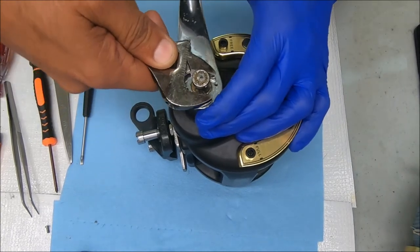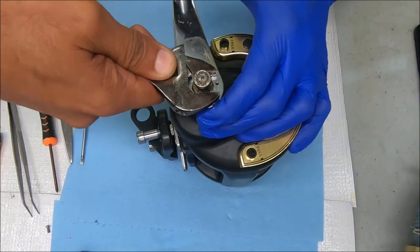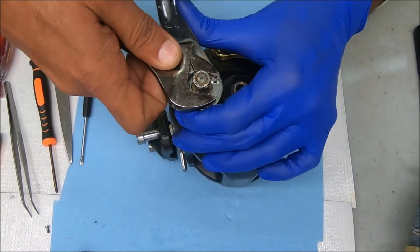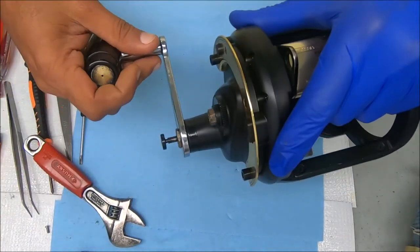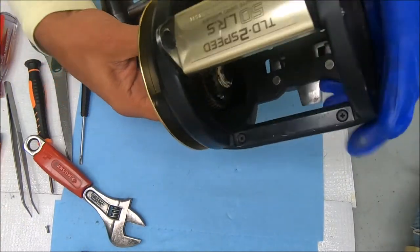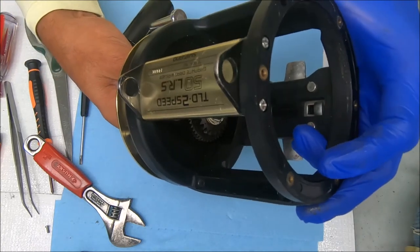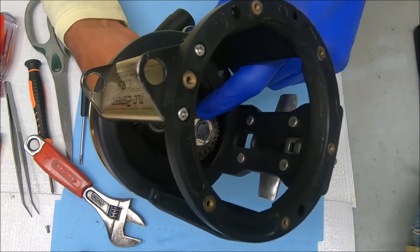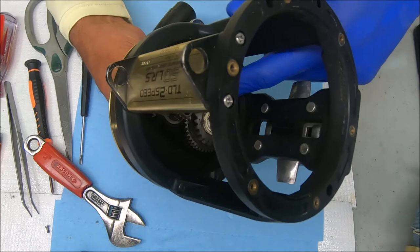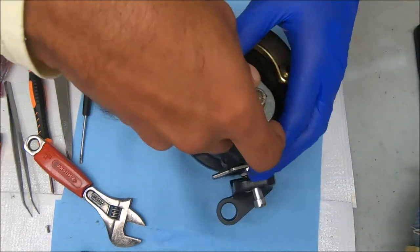Well, we found a problem already — this was pretty loose. Let's double check that really quick. I don't really see a whole lot wrong; I might just have some wear on these washers. There's one here and one under the low gear, so I guess we'll find out.